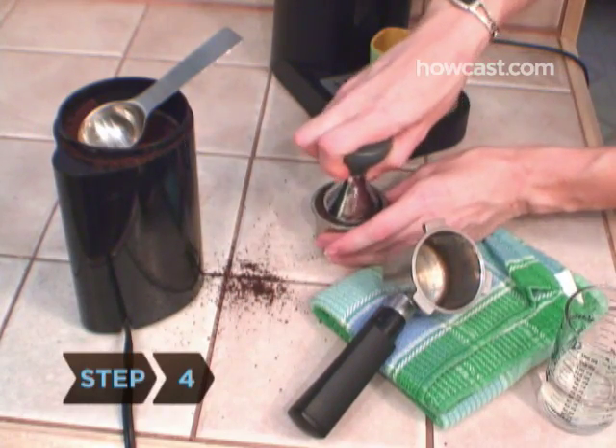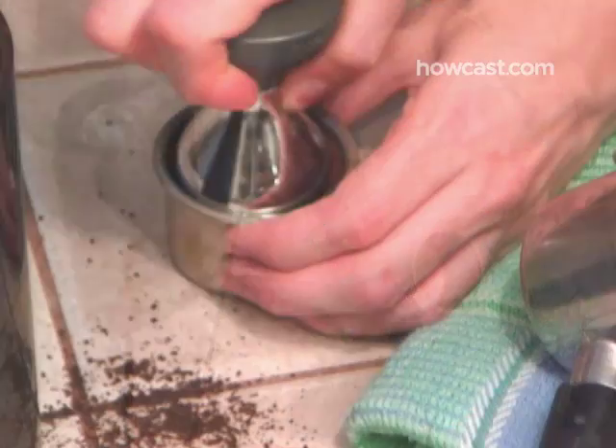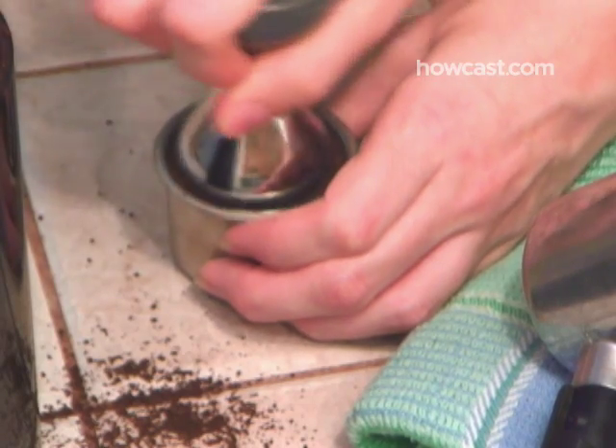Step 4. Place the portafilter under the tamping tool and press up firmly to flatten the grounds. Brush off any excess, and press against the tamping tool again so that the coffee is tightly packed in the portafilter.